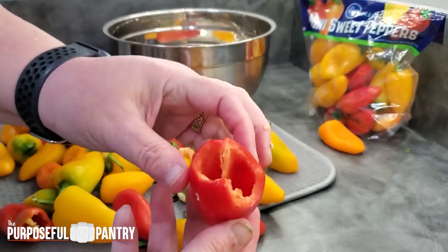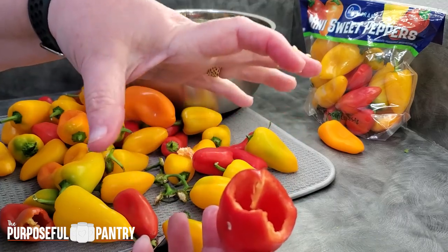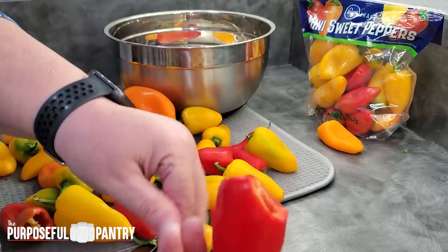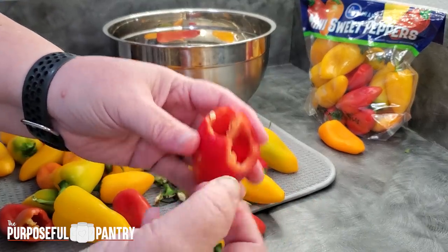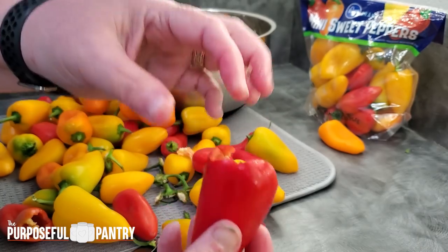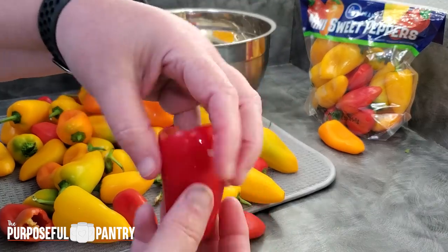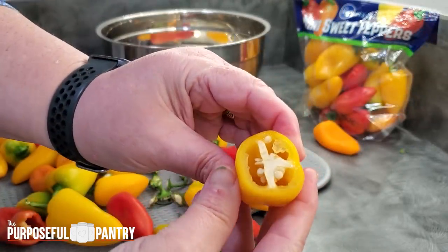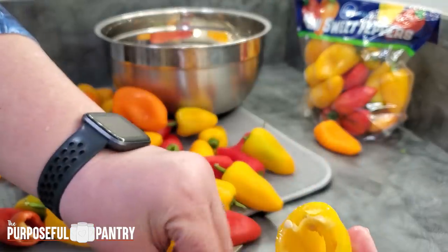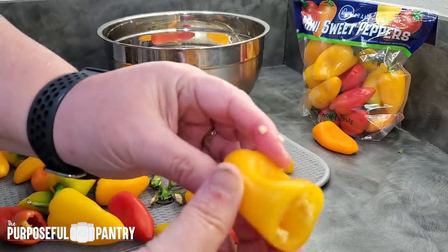Take any of your hot peppers — jalapeño, habanero, any of the small chili peppers. Those kinds of peppers do really well dried whole. Poblanos, all those kinds of things. When you get into the bigger, thicker peppers like sweet peppers and bell peppers, that becomes harder because the walls are so thick that it takes them so long to dry. The cool thing about these sweet peppers is that there are so few seeds — it's just right there, and it makes these pretty low-maintenance fruit to dehydrate.